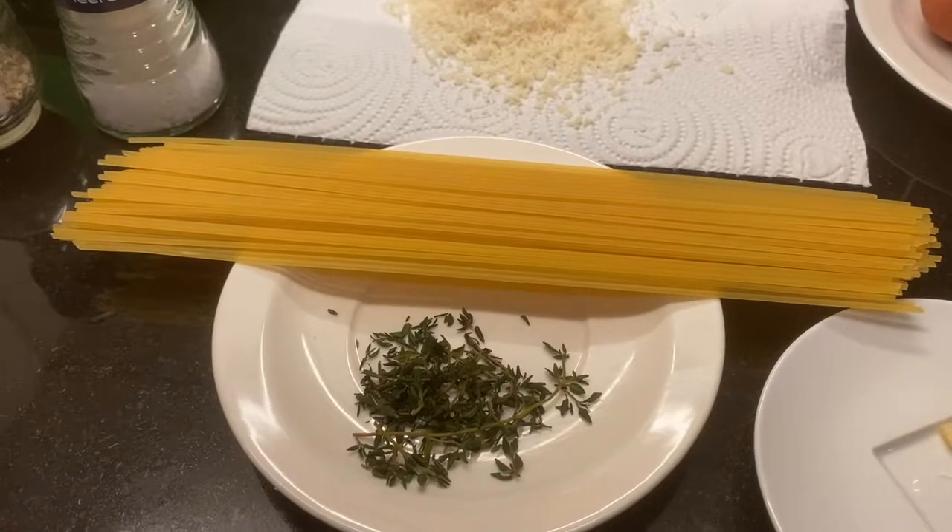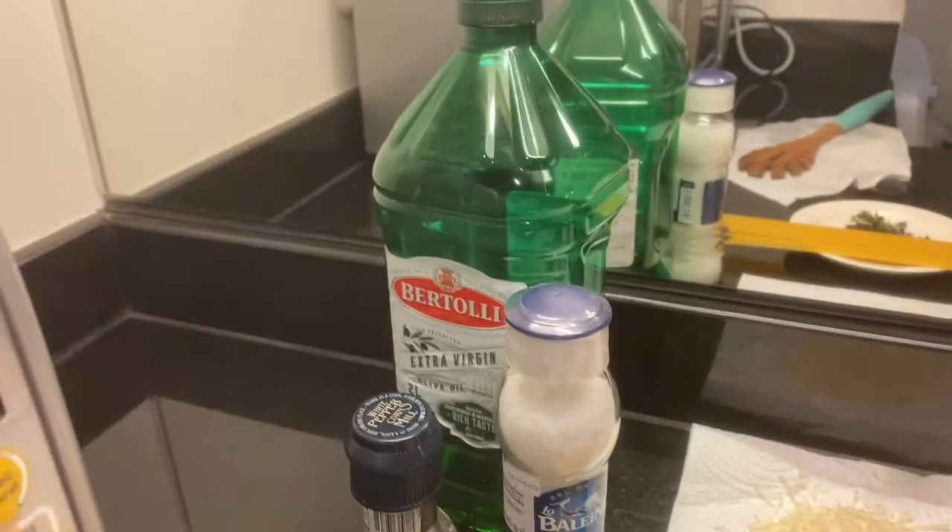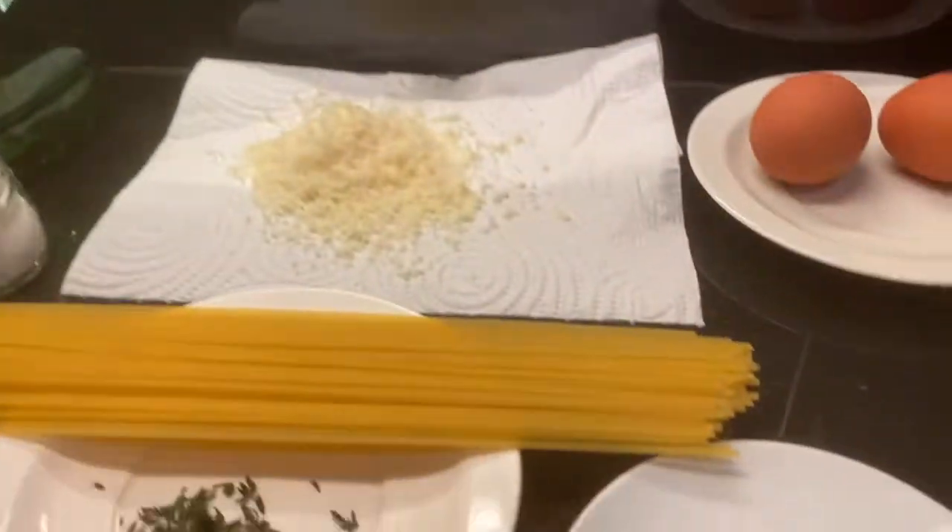For 100 grams of spaghetti: a bit of thyme, salt, pepper, olive oil, and a bit of garlic — one clove.